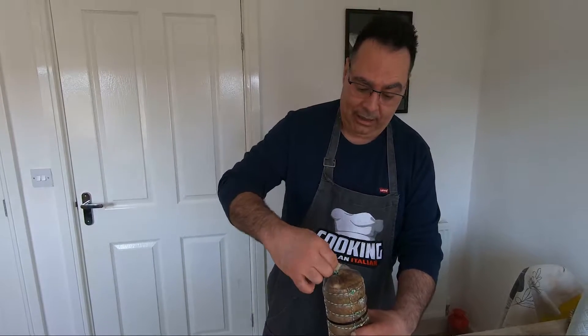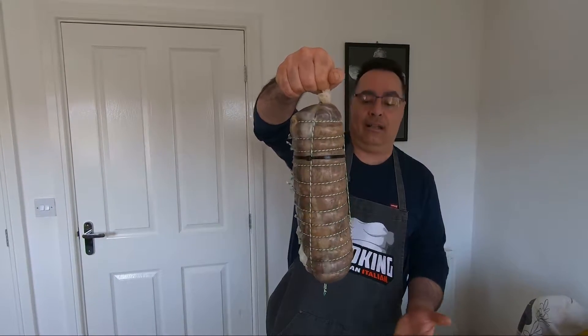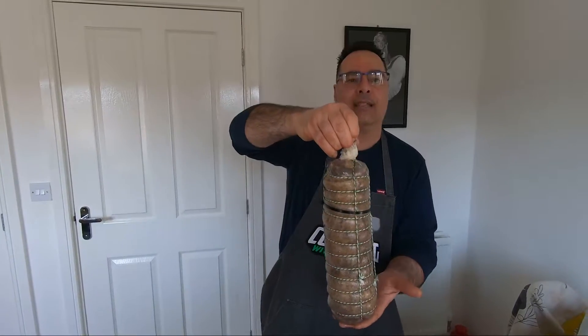This one is going — I told you — room temperature, 24 to 48 hours. Put some tray underneath, because you're going to have drip. See you in 24 to 48 hours — it's going to dry nice.